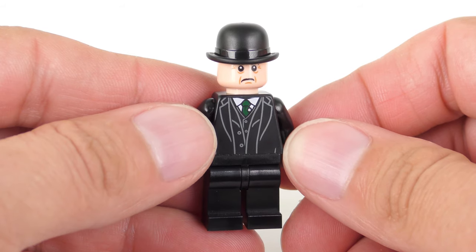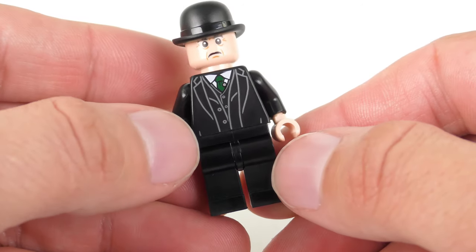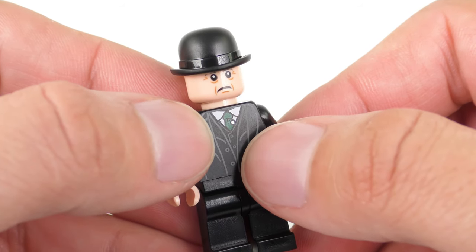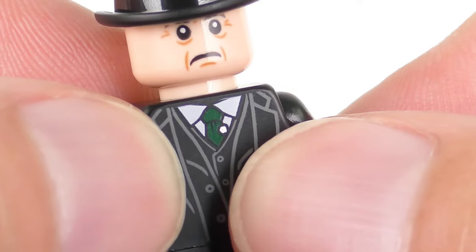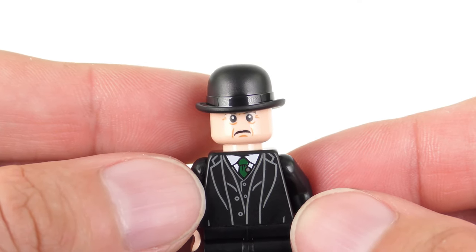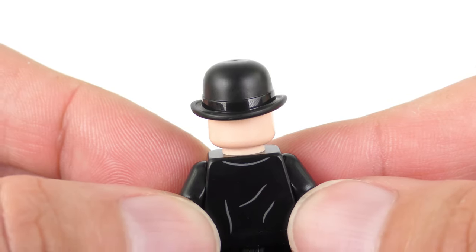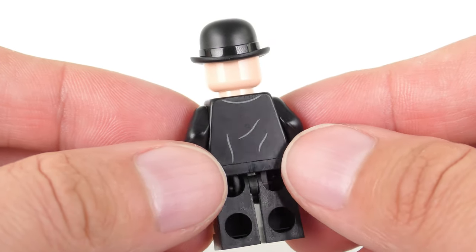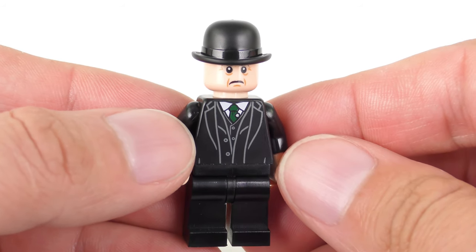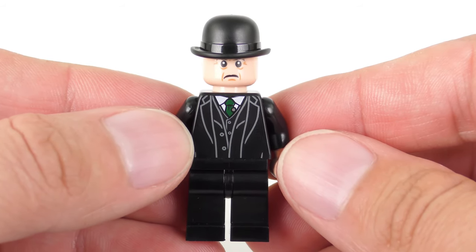Next we have the hapless Dark-Lord-denying Minister for Magic, Cornelius Oswald Fudge. He's wearing plain black dress pants — really these should have pinstripes. We've got a printed torso showing his jacket with a vest underneath, a white shirt, green tie, and a tiny little bit of metallic detail almost like a badge on his lapel. We've got a very solemn expression, as you'd expect when he's going to execute Buckbeak, and then this really cool bowler hat. We also get some printed detail on the back for the creases on the back of his jacket. This guy spent more time smearing Harry than dealing with the return of the Dark Lord — that is the ex-Minister for Magic, Cornelius Oswald Fudge.